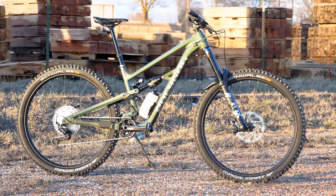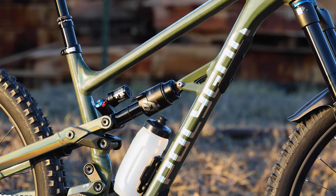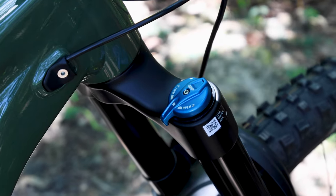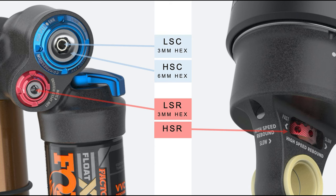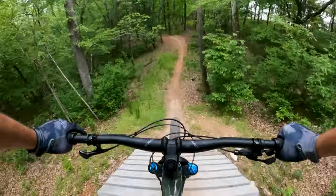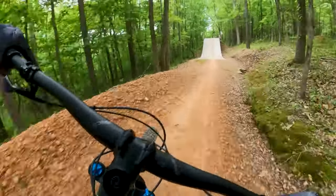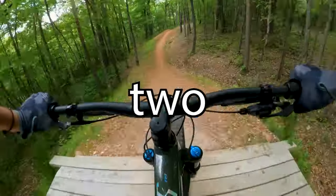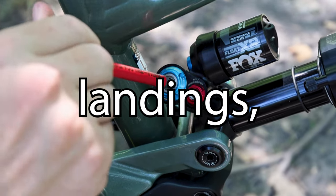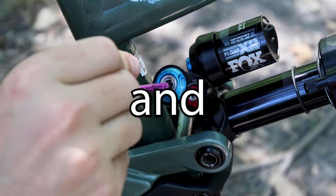Last but not least, let's talk about the 2023 Polygon Colossus N9, featuring a Fox 38 Performance Fork and a Fox Float X2 Performance Elite Rear Shock. With the Fox 38 fork, you'll have the power to adjust low speed compression via a blue sweep adjuster, just like the last two bikes. The X2 Performance Elite, unlike the previous shocks, has both high and low speed compression adjustment. Apply the same wide open or full counterclockwise recommendation for the other two bikes, but pay close attention when adjusting the rear since it has two knobs for tuning compression. High speed compression adjustment controls shock performance during bigger hits, landings, and square-edged bumps, while low speed compression adjustment controls shock performance during rider weight shifts and other slow inputs.